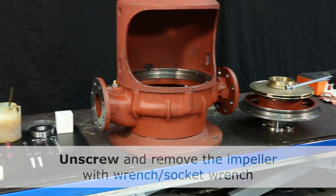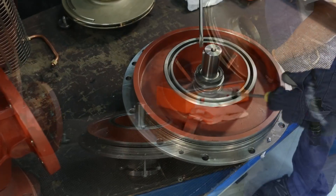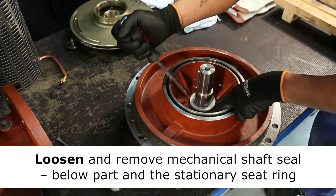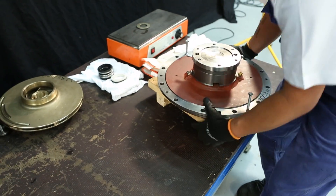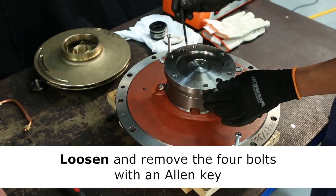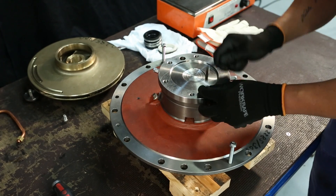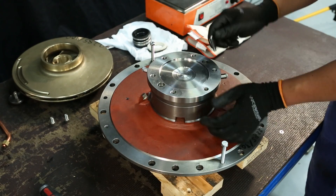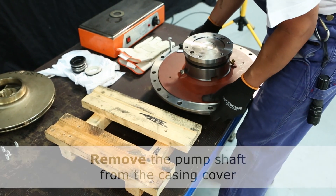With the element upside down, remove the impeller. You have access to carefully remove the mechanical shaft seal. You have access to the pump shaft from the casing cover.